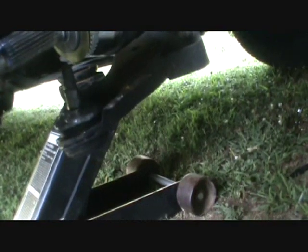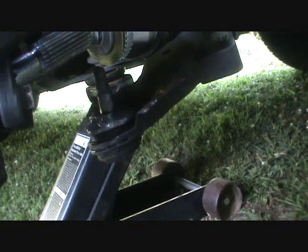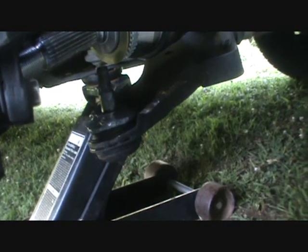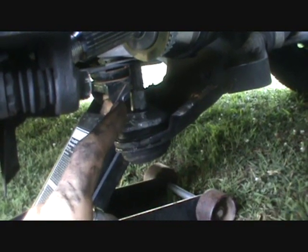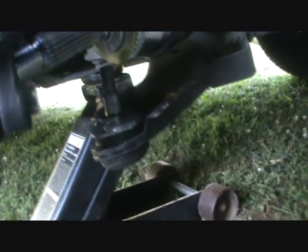From here on out it's just a matter of reversing the disassembly process. Slide the splines back into the hub, pry the arm back down, and get the ball joint back into the spindle. Tighten the nut — if the stud in the ball joint tries to spin, you can take a small jack and put it under the suspension to compress it. Since it's tapered, that puts it in a bind so it won't slip. That's a little trick you can use.